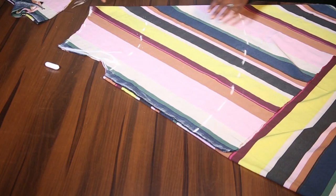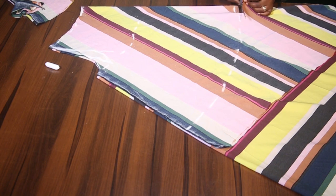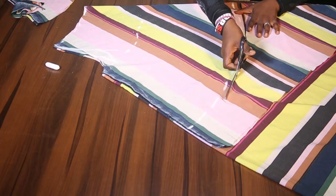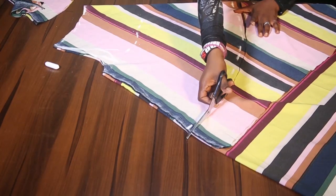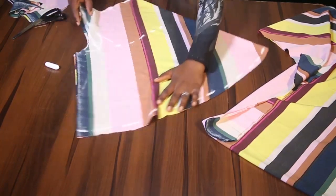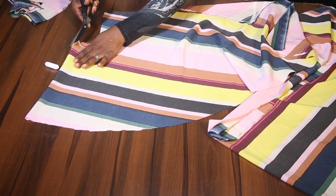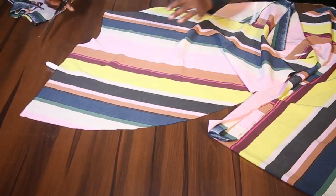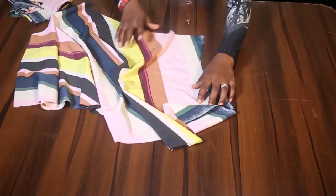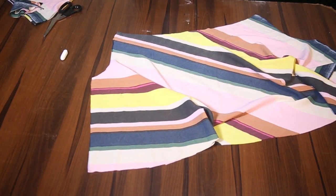The only thing I need to cut now is the base. What we have here is both the front and the back. I am going to open it up like this, join the crotch parts, and also join this side. Then I will come back to tell us what to do from there.